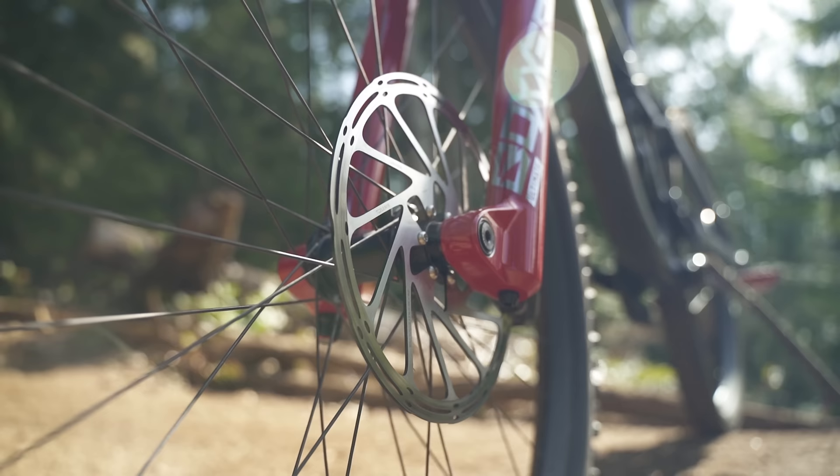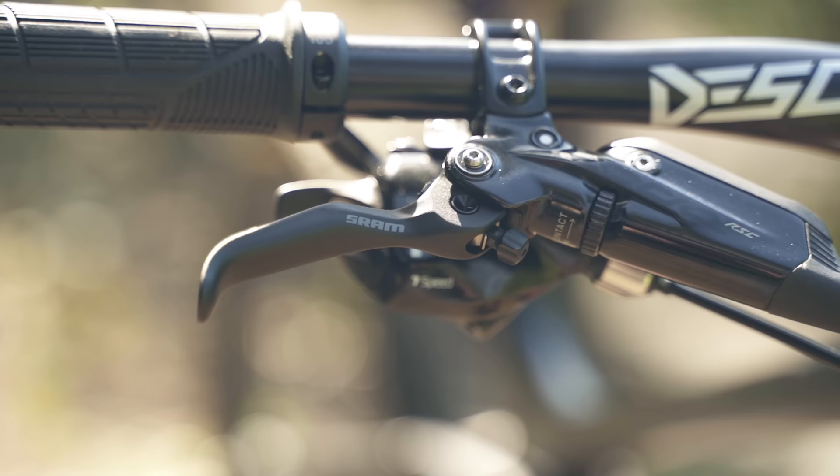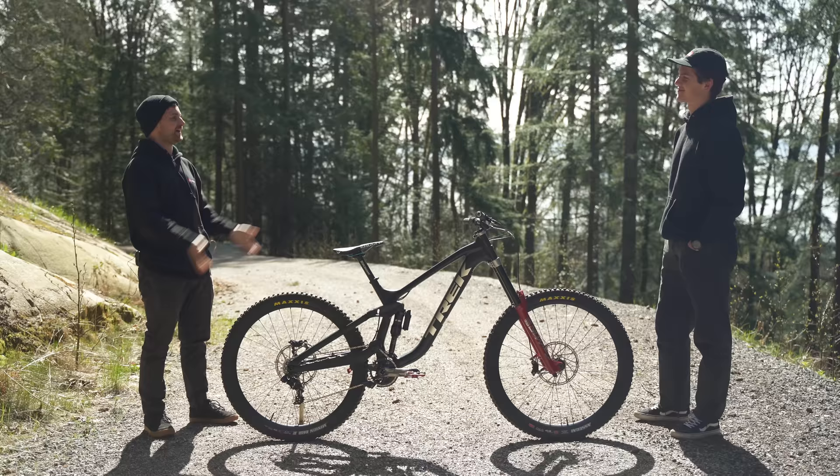Yeah, we're talking about those Code brakes — talk us through that contact point setup. Is there anything particular you like to do with the brakes? Yeah, a little bit. On the front brake I like the contact point to be a little further out, and on the back a little further in. It's just personal preference where I like that contact point, but nothing too crazy.